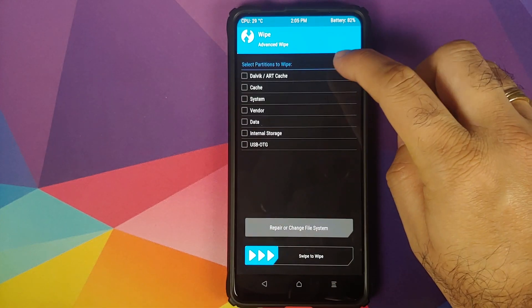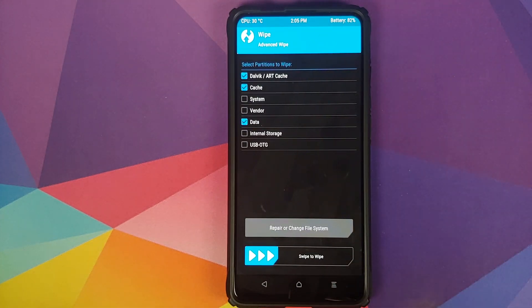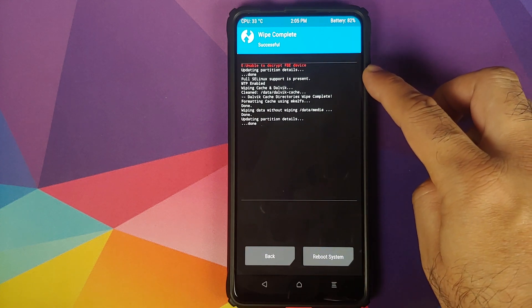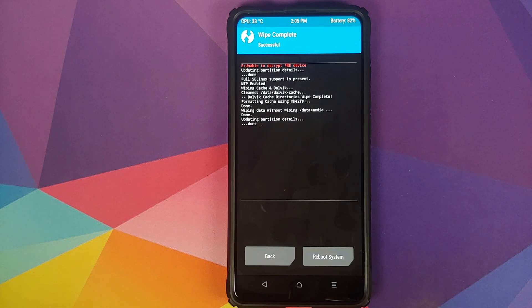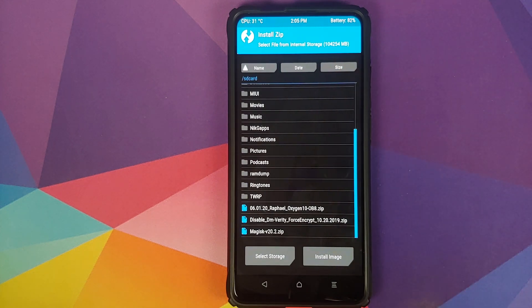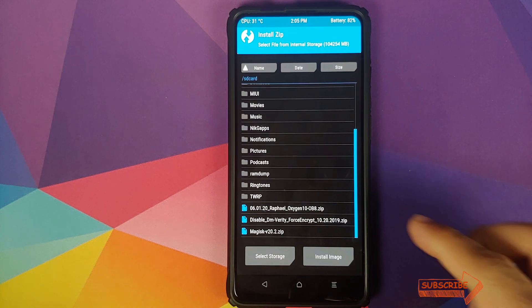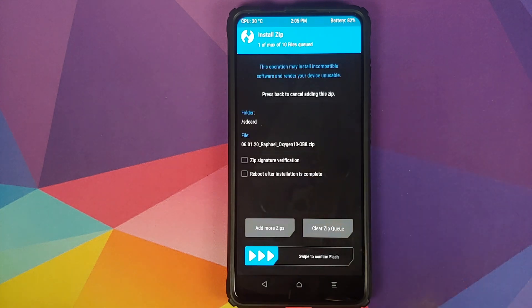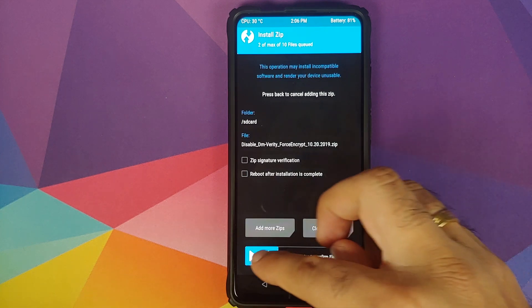Once in TWRP recovery, go into Wipe, Advanced Wipe, and select Dalvik, Cache, and Data — only those three. Swipe to wipe. Once the wipe has finished successfully, click the home button. If you get a message about unable to decrypt FBE device, you can ignore it — it works absolutely fine even with that message. Go to Install and navigate to the folder where you downloaded the zip files. Select the OxygenOS 10 ROM port from OnePlus 7 for the Redmi K20 Pro or Xiaomi Mi 9 Pro. If your device was not encrypted, click Add More Zips and select the disable force encryption zip. If your device was encrypted, you don't need that file — just swipe to confirm flash.